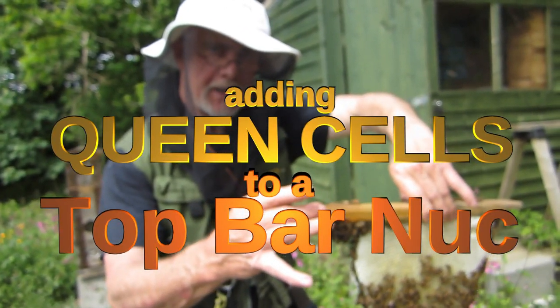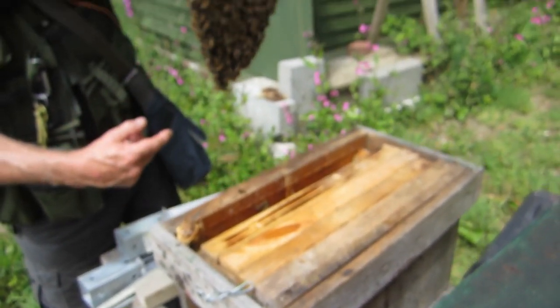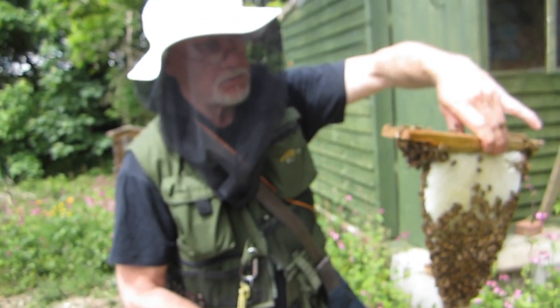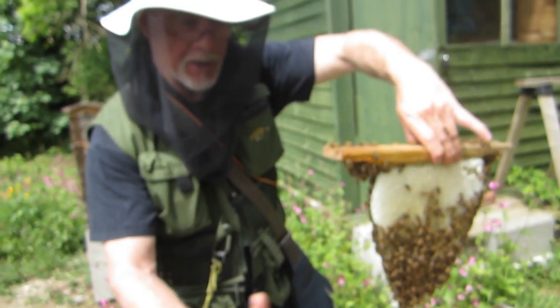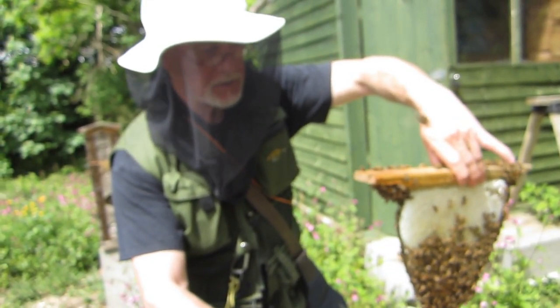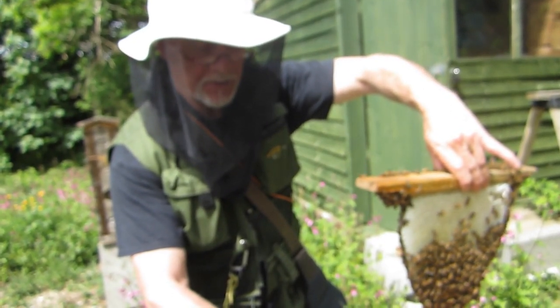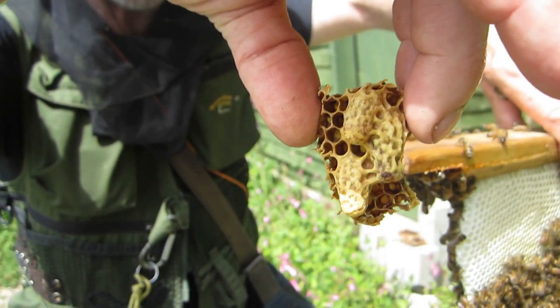What we've got here is a little top bar nuc which has been in here for less than a week. It was part of a swarm and they don't have a queen, so what we've done is cut some queen cells out of another hive.